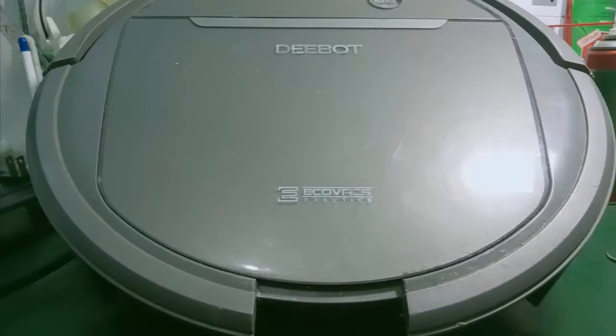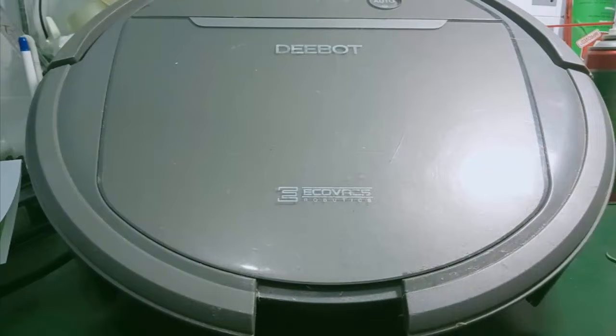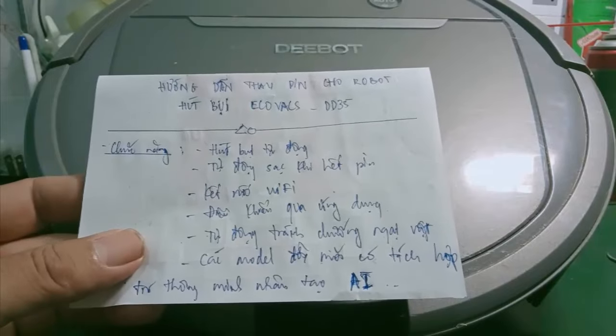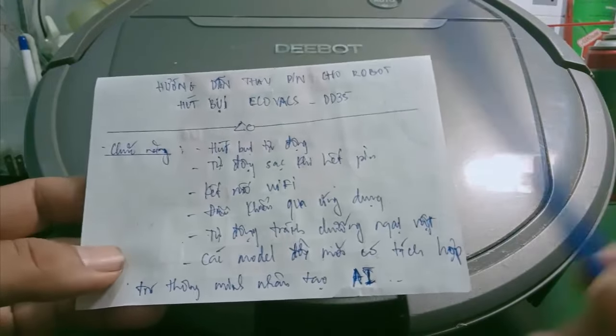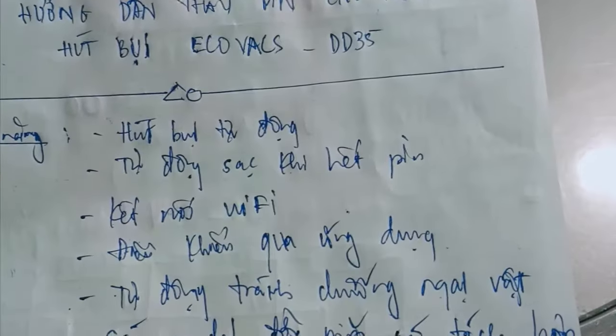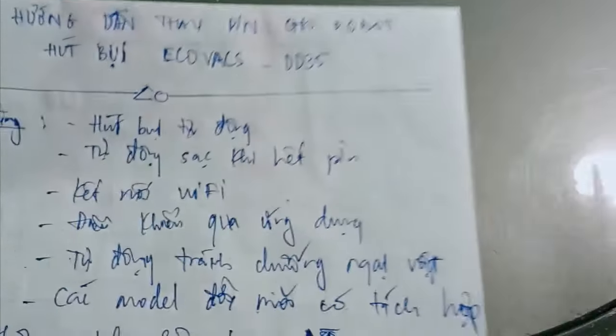In this video, I'm going to show you how to use the battery for the robot vacuum. This is the D-D35 model. There is a lot of power — it's an automatic vacuum. When you press the power button (nguồn), it will automatically start vacuuming.